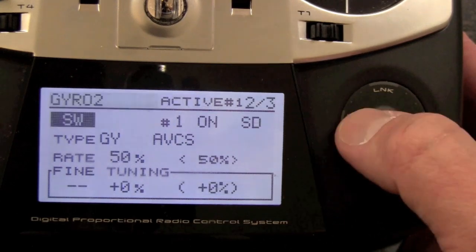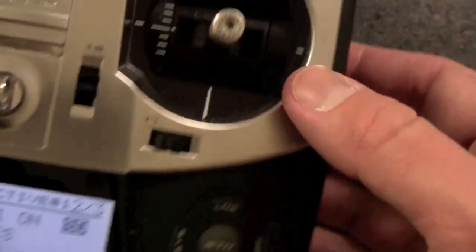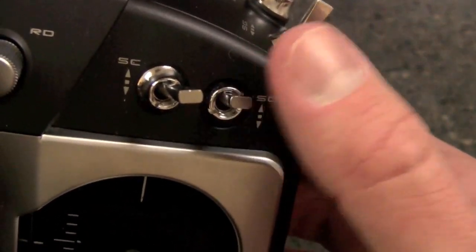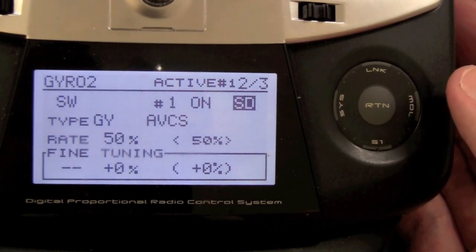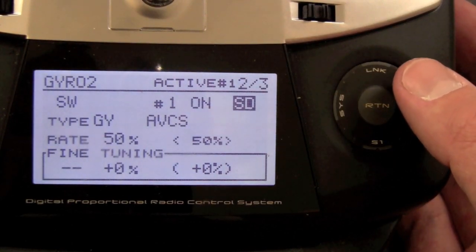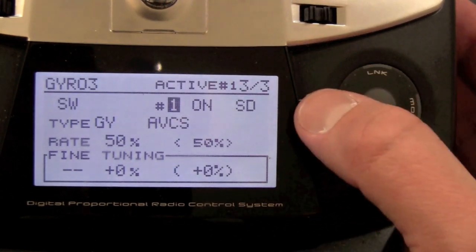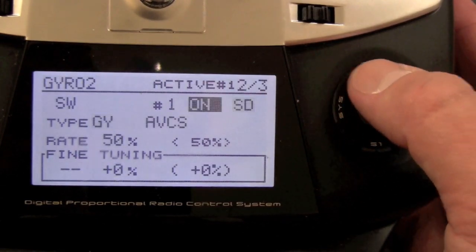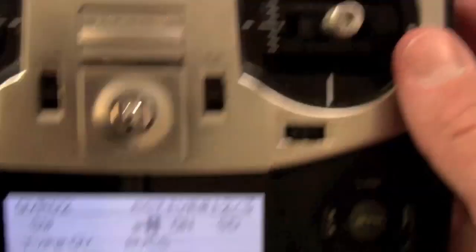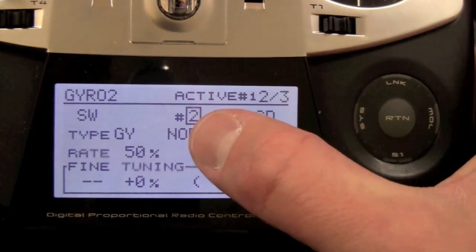Then we scroll around to gyro two. I have switch D set up — the front switch — for heading hold and normal mode on my aileron and elevator. This is simply going to be used for our trim flight. Gyro two, which is aileron, and gyro three, elevator, are both grouped on switch D.